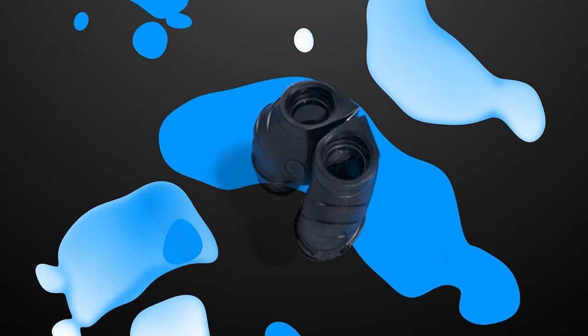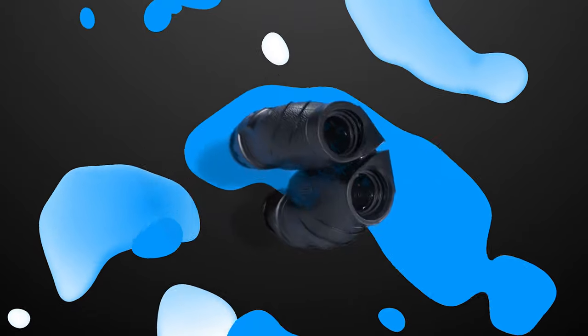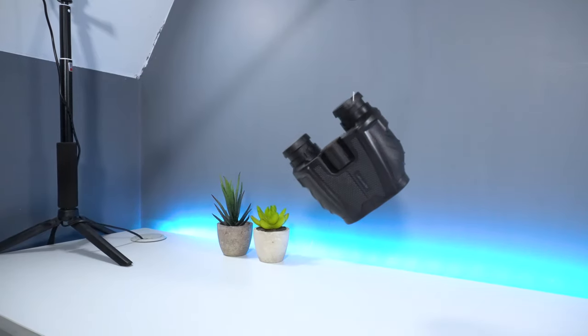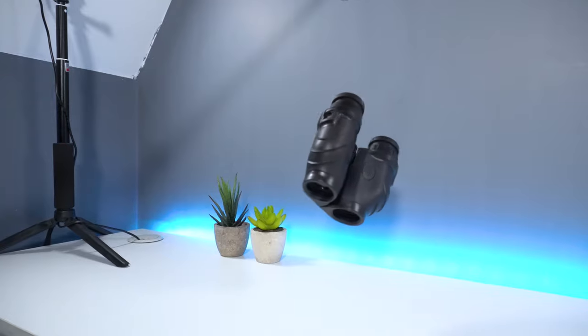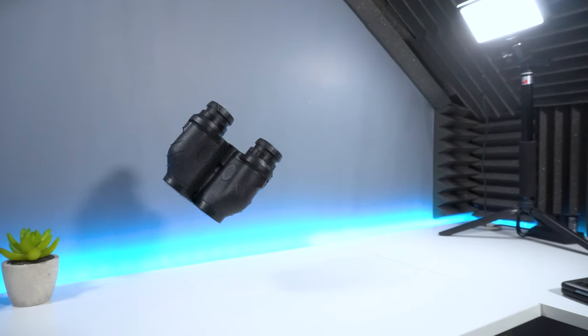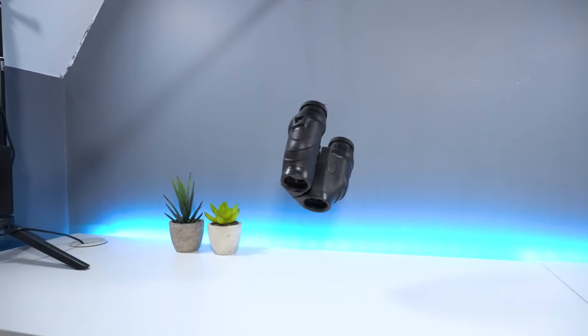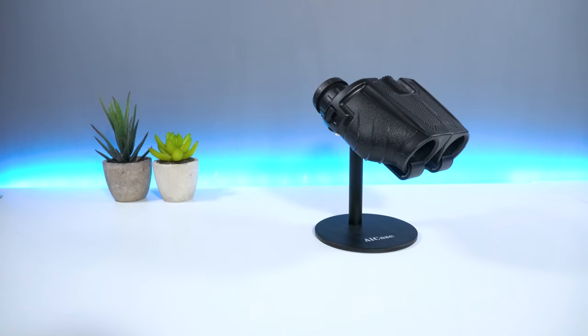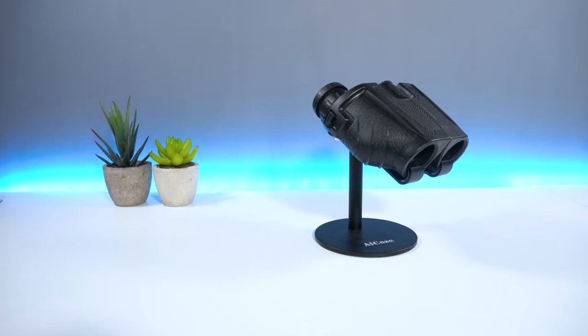Overall, the Ape Man BC70 is a great product and is user friendly for both kids and adults. The product is perfect for outdoor activities and is super lightweight to carry. It has a durable design which is perfect for pretty much most weather conditions. If you're looking for your first binoculars without breaking the bank, then the Ape Man BC70 is a device you should definitely look into.